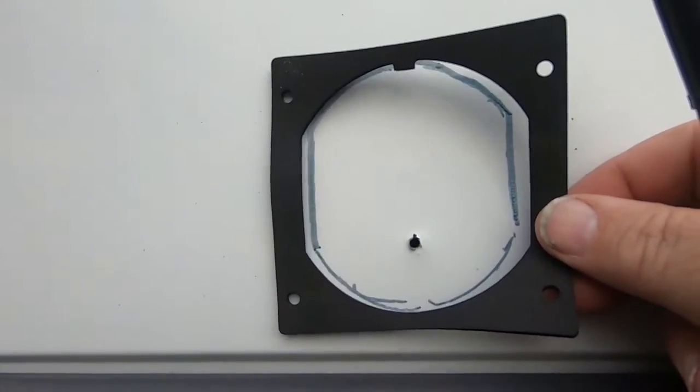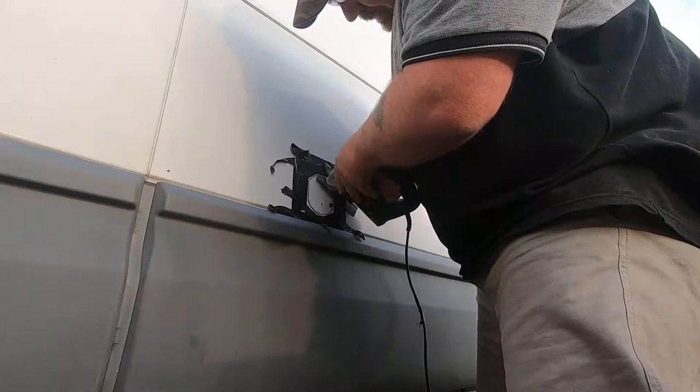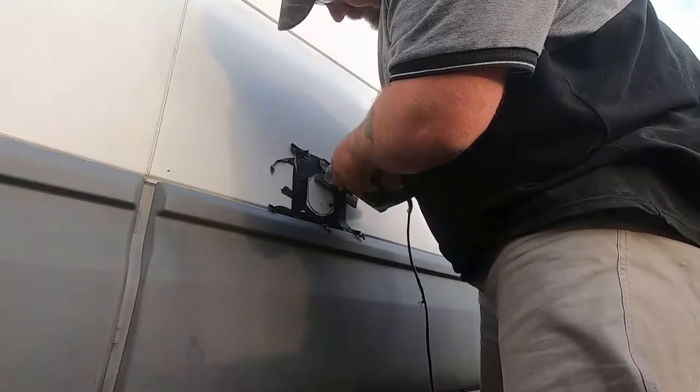I've drawn around the gasket to make a template. I'm just going to thicken the line and cut just outside the line — I don't want to be too tight and have to file it, so I'm just going to cut just outside that line.